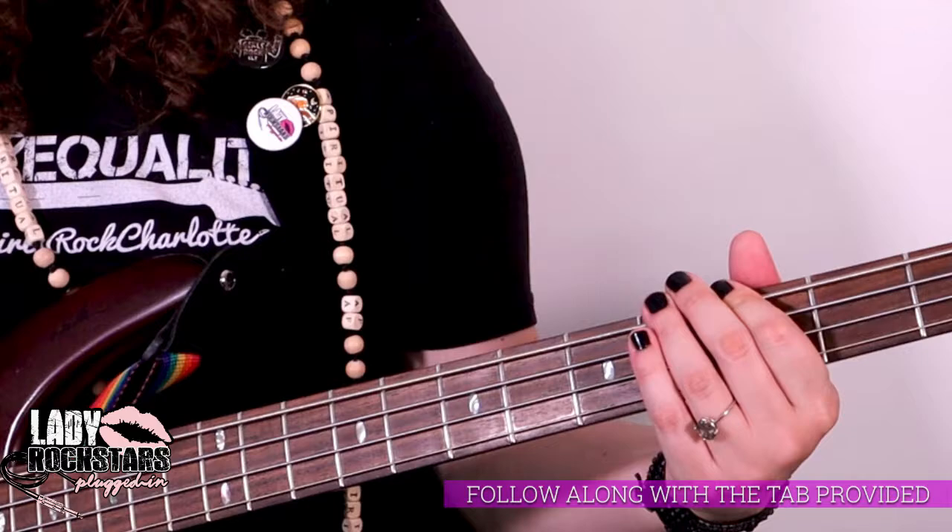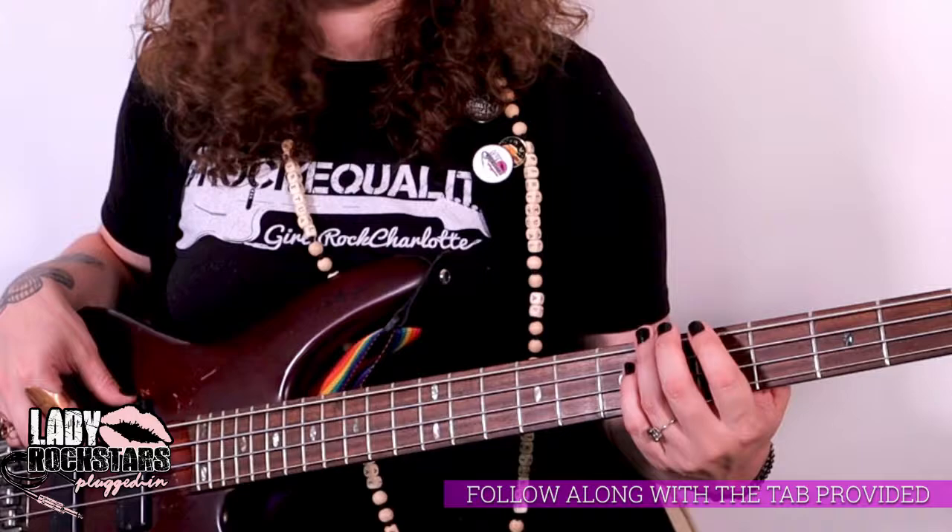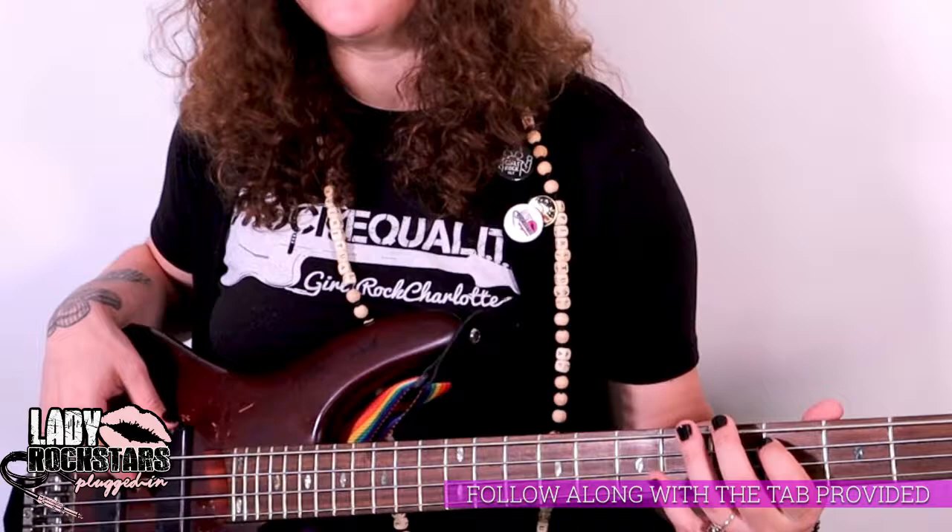Then we're gonna go six, six, four, four, four, four, four, four, four — so you just scoot up to the A string on the fourth fret. And that's the main riff.